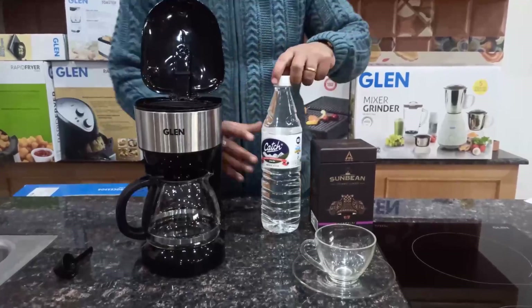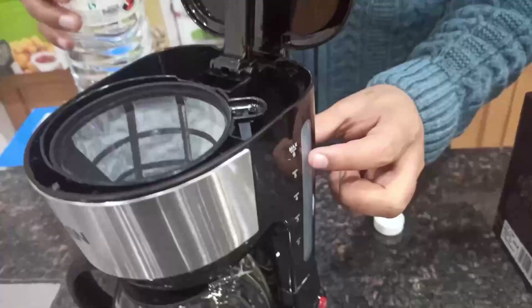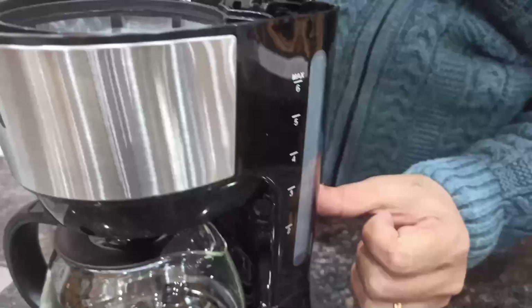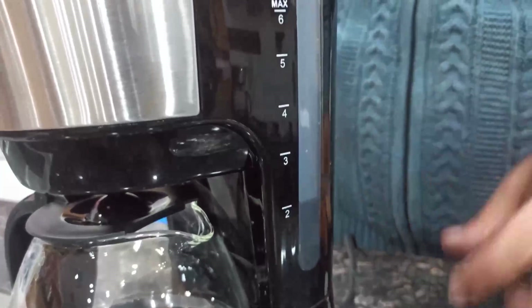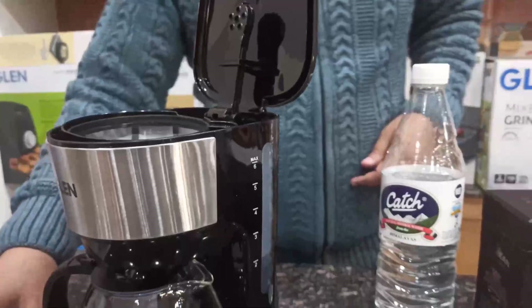Let's open the top cover and fill water for the number of cups of coffee we want to make. The markings are given on the gauge for easy visibility. As we are making 2 cups of coffee, we will fill the water till the marking of 2. Similarly, you can increase the water till the marking of the cups you need. Do not put more water than required as that will dilute the coffee.